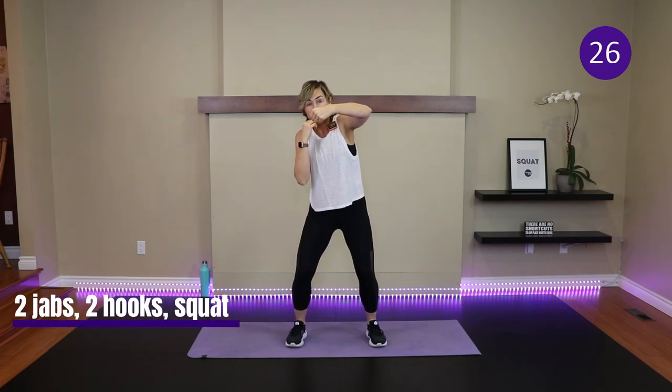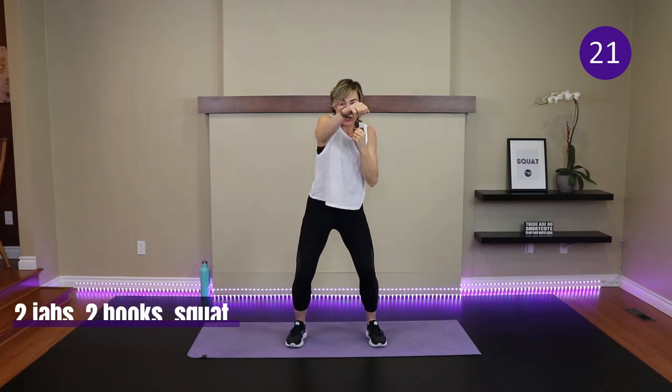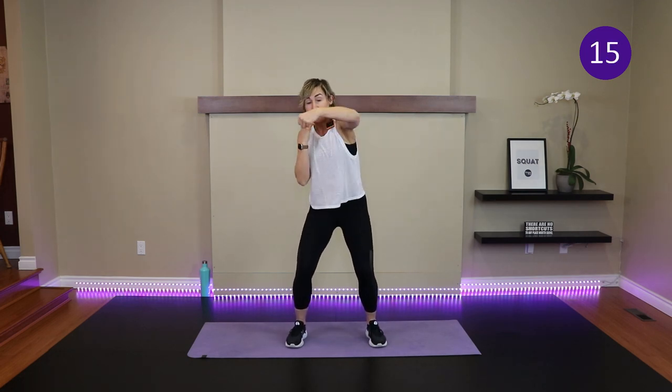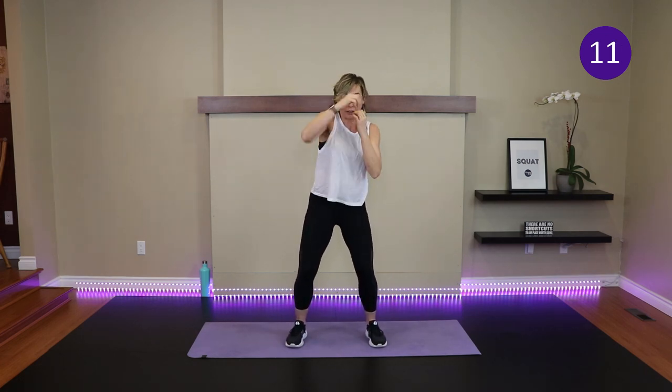Feet shoulder width apart, take your elbows in. We have two jabs, two hooks, and a squat. Jab, jab — now hook: it's like you're coming over and around to get someone in the side of the chin — then drop down for a squat. Hands stay up to protect the chin, and elbows are in to protect the ribcage. Jab, jab, hook, hook, drop. One, two, three, four, squat.